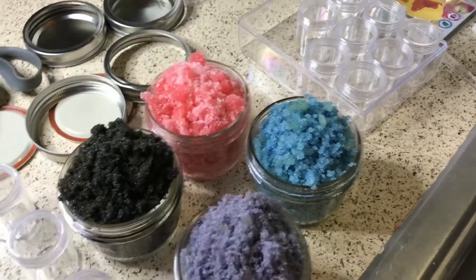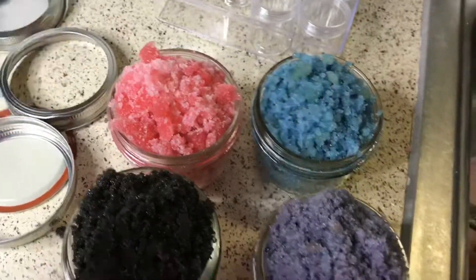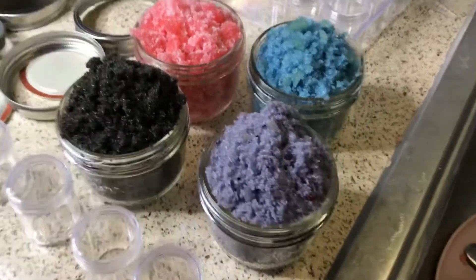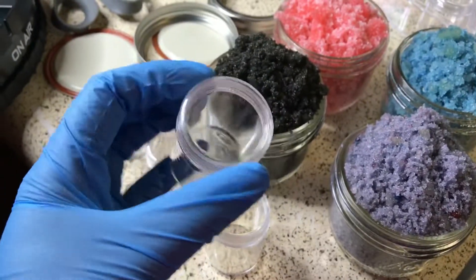These are all four of my lip scrubs that I just made. These are all going to be on my website wholesale August 21st, so keep that date saved. Thanks for watching and I'll see y'all in my next video!